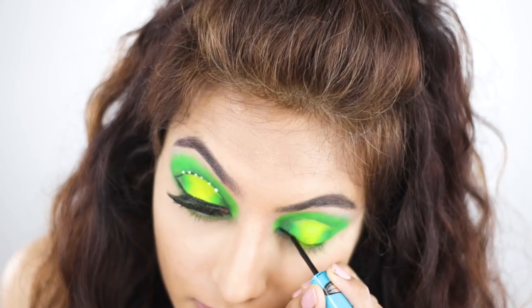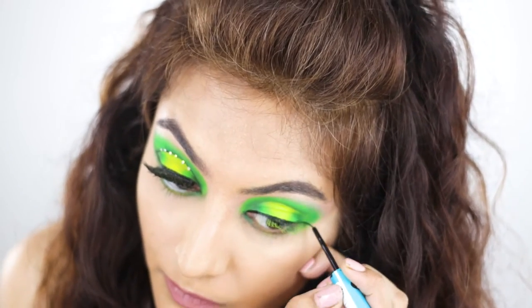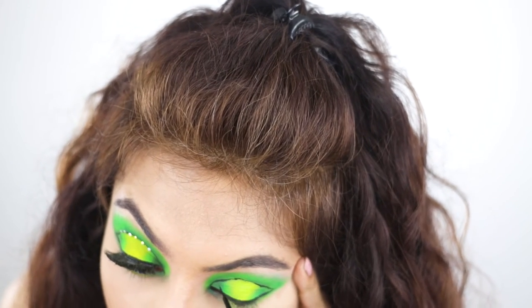Along the same vein, I'm using black eyeliner — haven't bought anything new — and I'm just creating a graphic liner with it. I'm simply following the spotlight shape to create a graphic liner effect.